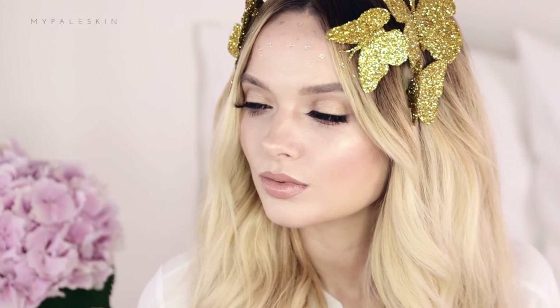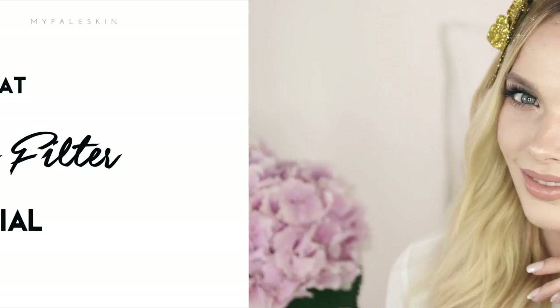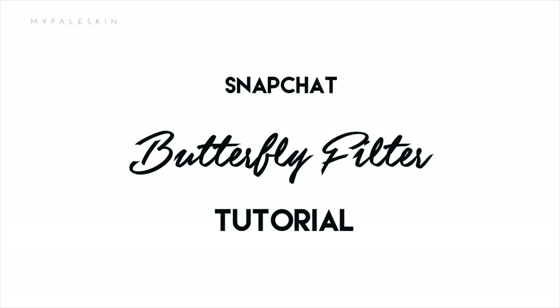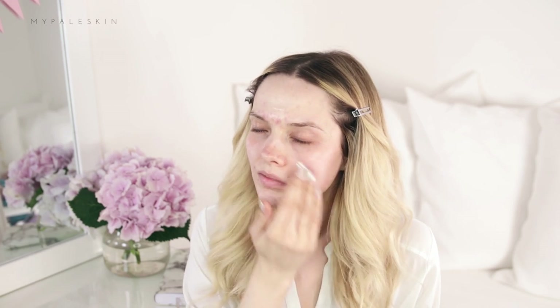Hi guys and welcome back. Today I'm talking you through how to do this Snapchat inspired butterfly filter makeup look. First of all I'm just going to pin my hair back then let's get straight to it. To prime I'm using the Smashbox Photo Finish Primer because we need to have that perfect camera ready skin in this look.